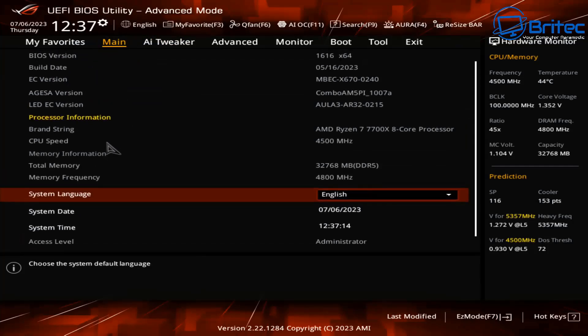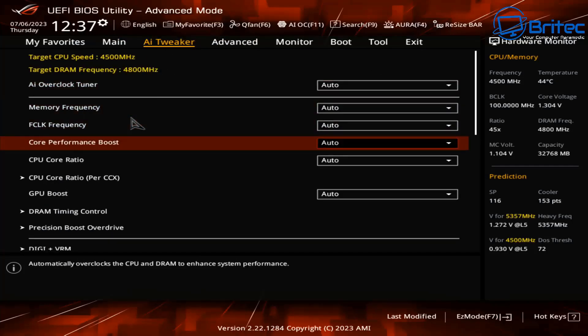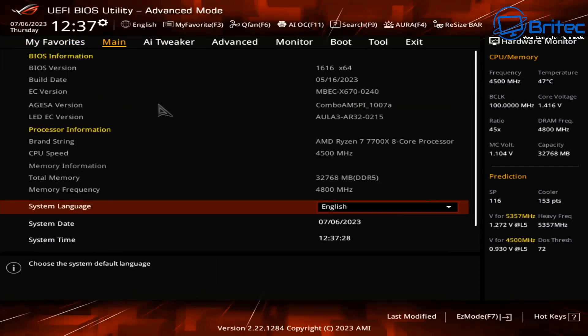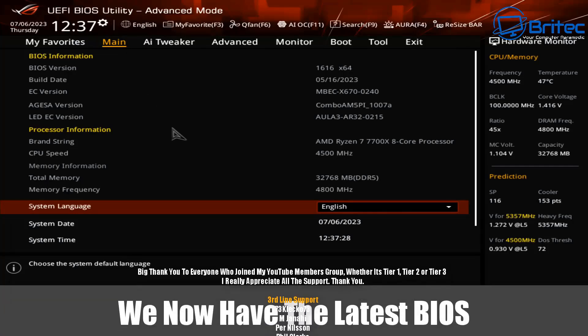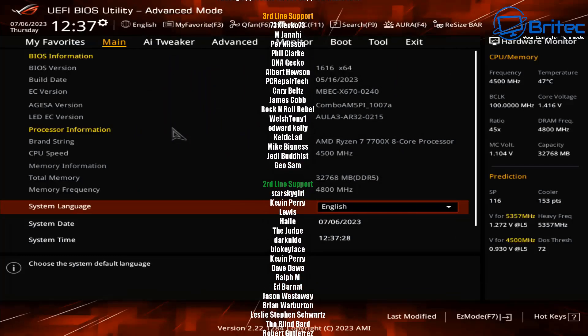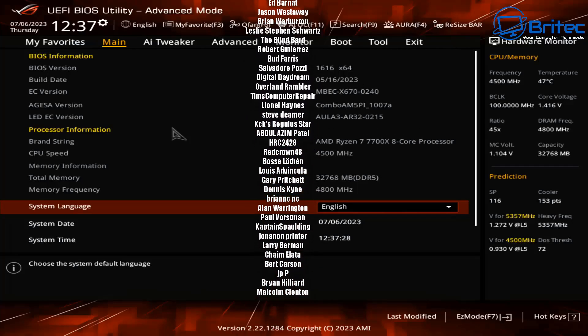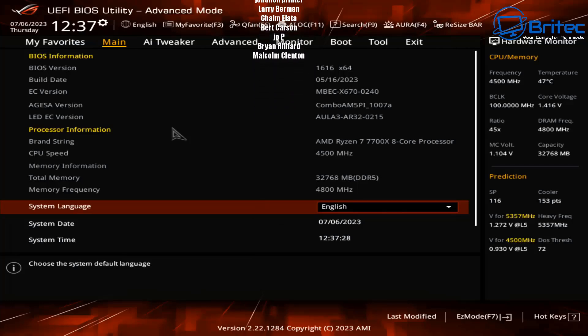If you're undervolting or anything like that, all those settings will be reset back to defaults, so bear that in mind. To verify the update went through, you can check the details of the motherboard and BIOS on the main screen — you can see it has been updated recently with the latest version flashed. Hopefully this helps you out. My name is Brian from BrightechComputers.co.uk — thanks again, bye for now.